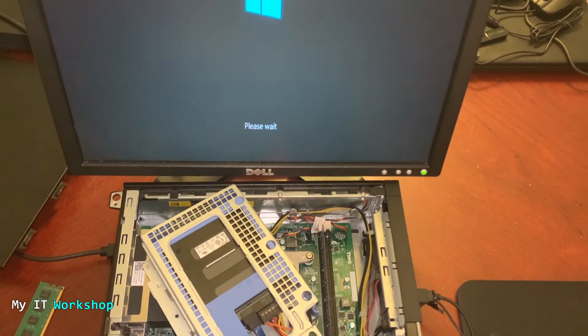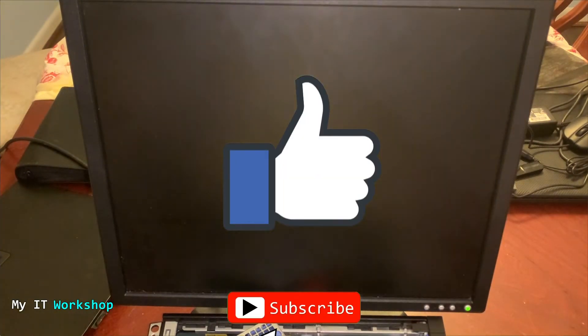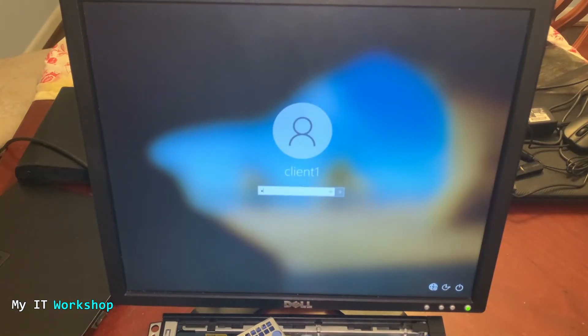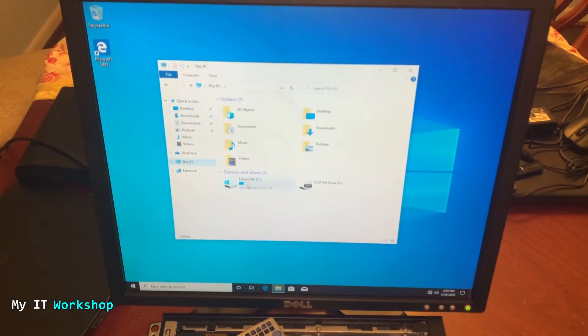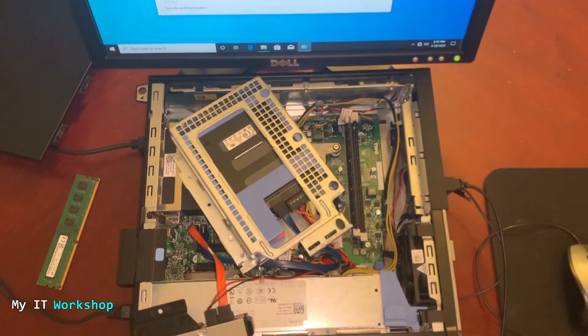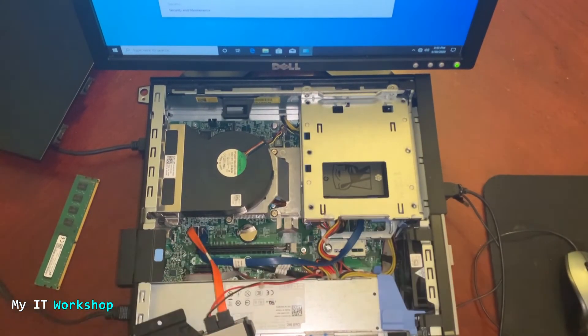Now I can see the Dell logo and 'Please wait.' I'll move the camera so you can see better. After a few seconds it shows the recovery message: 'Looks like Windows didn't load correctly.' I click 'Restart PC.' Windows loads again, I log back in, go to This PC right-click Properties, and I'm also showing you the hard drive is still there. We can see we still have the original four gigabytes, because we haven't added the other RAM module back.